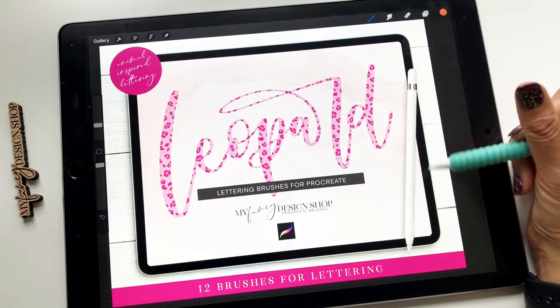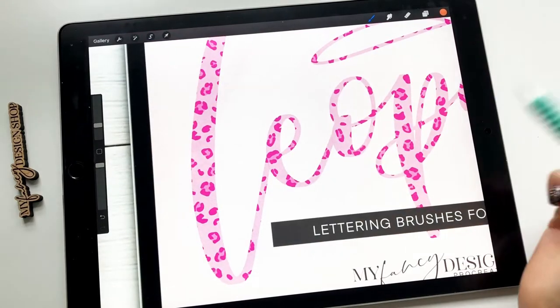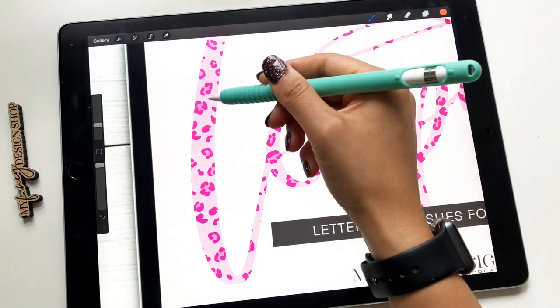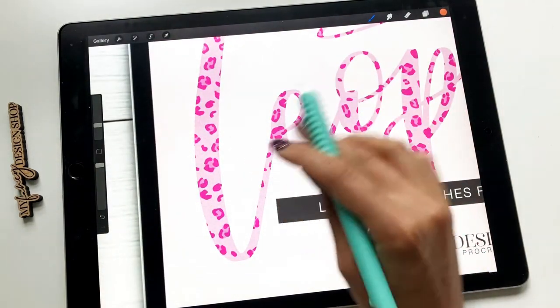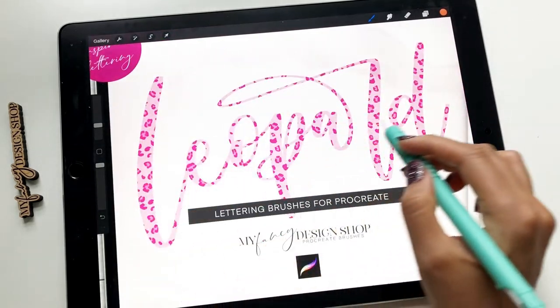This brush set is animal-inspired — leopard-inspired. What's great about this set is that in just one brush, the pattern and the difference in colors are already built into it. So all you got to do is pick a color, start lettering, and you get that awesome pattern.